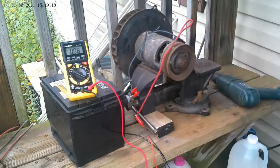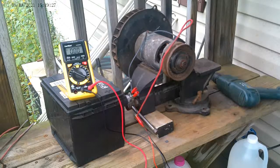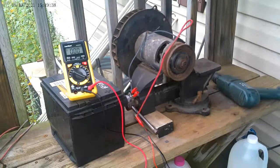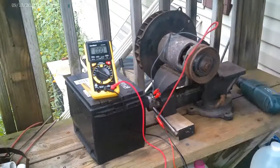It actually put out some voltage — more than what it did before. It might need to be run a little longer as a motor to get it up to that 12-volt setting. I'll have to play around with that, but it does work. You can see it going.